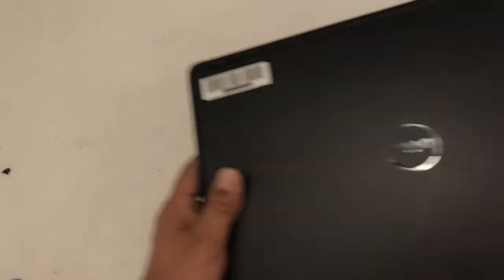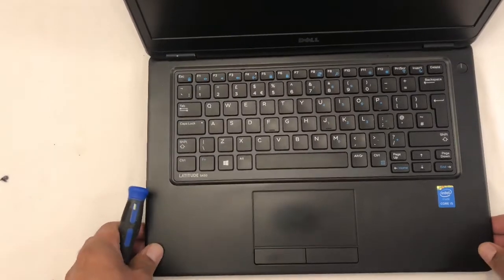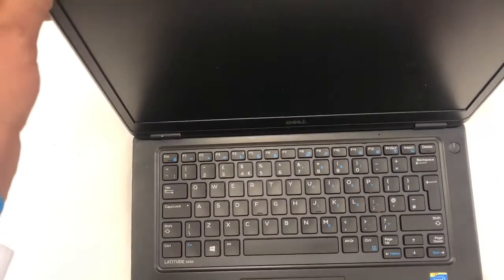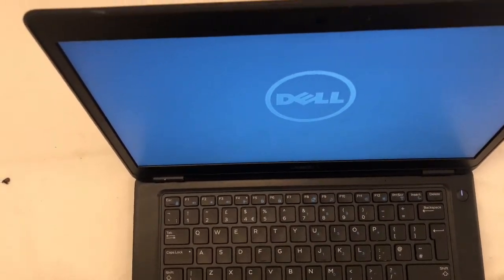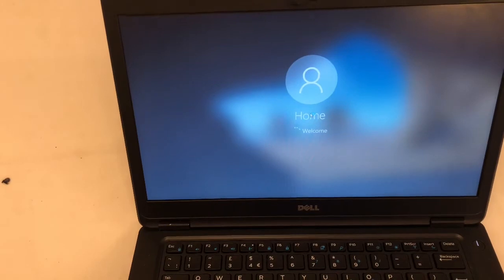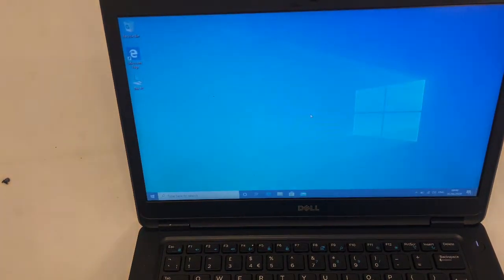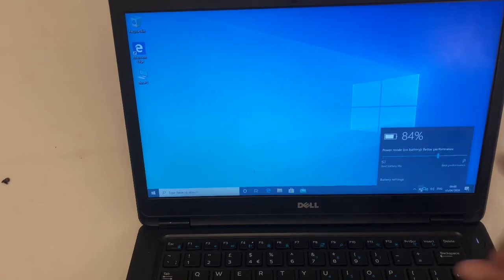Let's check if it's connected properly — is it working or not? Let me check. Yeah, it's powered on. Let's check if it's connected. It's showing 84% — perfect!